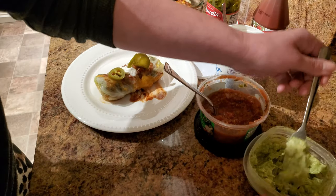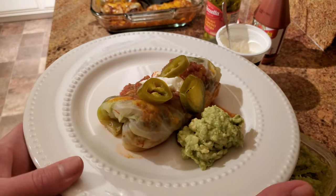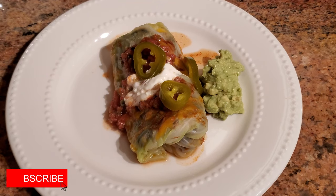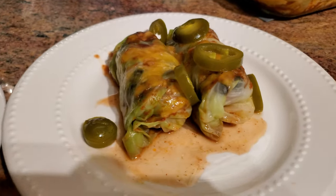I hope you guys enjoyed this video! If you did, please give me a thumbs up and let me know if you want me to continue doing these Foodie Friday recipes. If you haven't subscribed to my channel, I hope you would consider doing so — I'd love to have you as part of my YouTube family. Until my next video, I hope you're all staying safe and healthy. Thanks for watching!